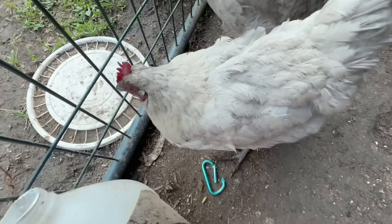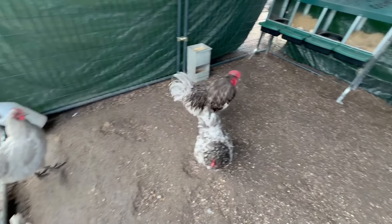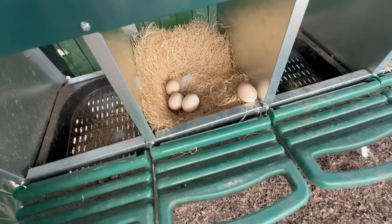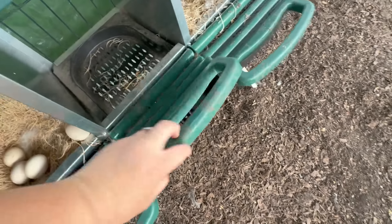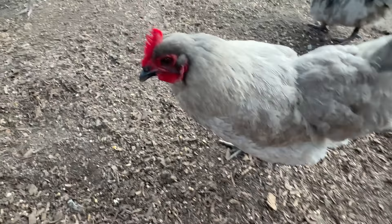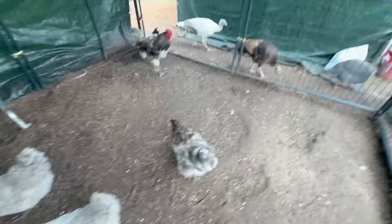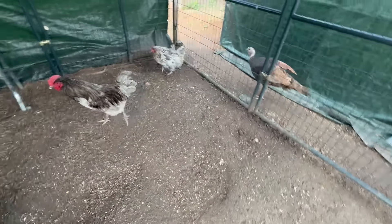Checking the eggs — there are four in this one, plus a fake egg. The turkeys and guineas are picking at her shoes and she's politely telling them off while checking the nest boxes.